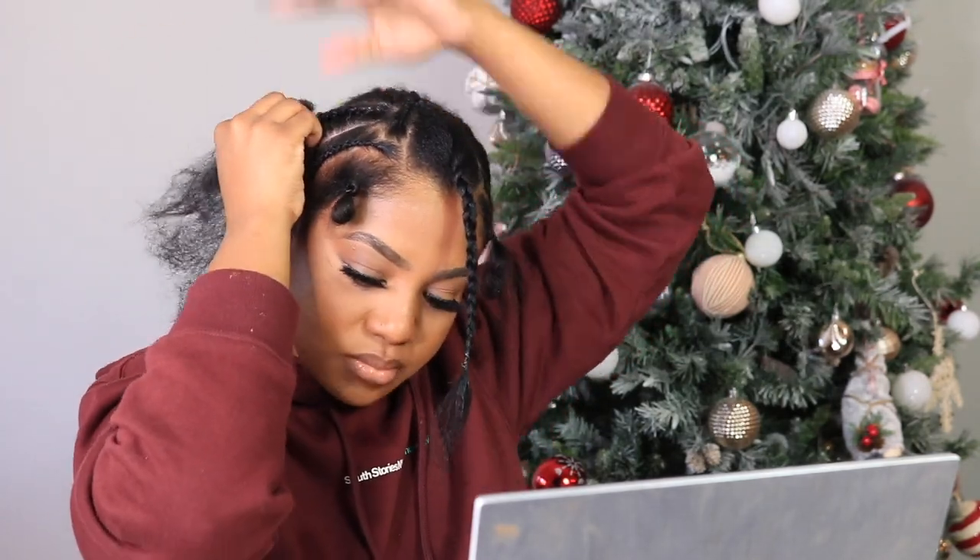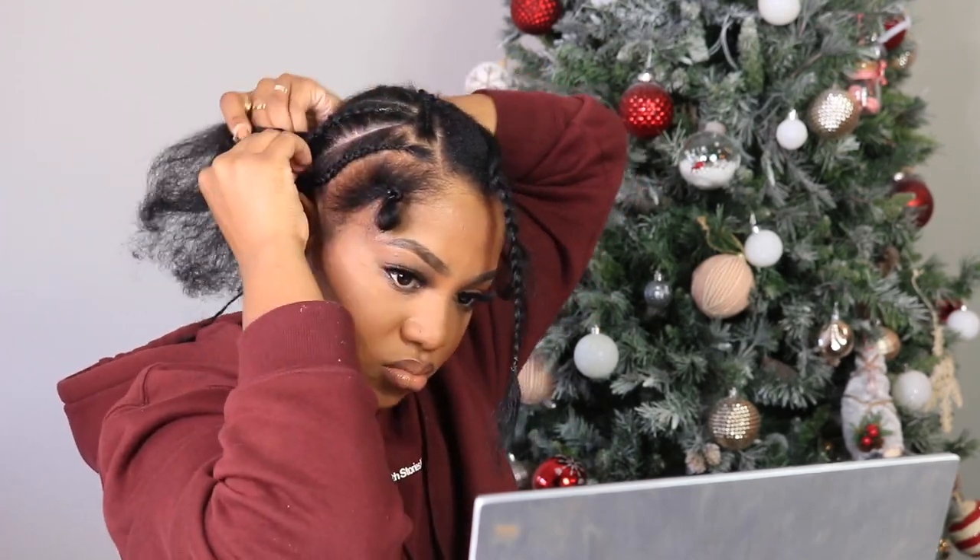You don't have to do this — you can honestly put your hair in two ponytails or just one depending on how long your hair is. But what I decided to do was go ahead and braid the rest of my hair because I didn't want any bulkiness under my wig. So you have to be careful with that if you do want to just put your hair in a ponytail.